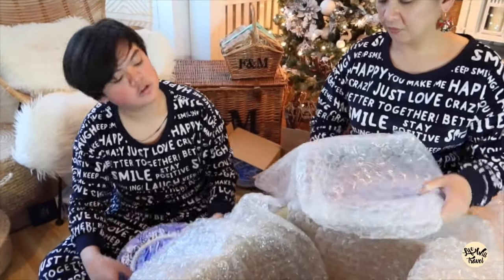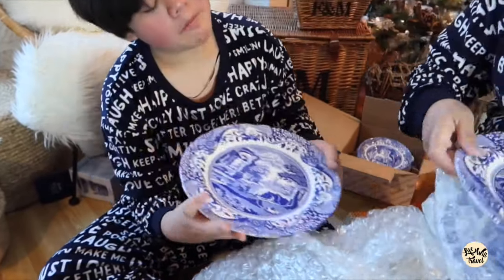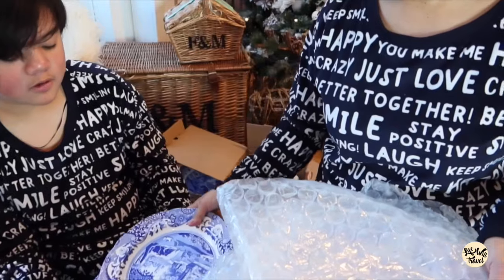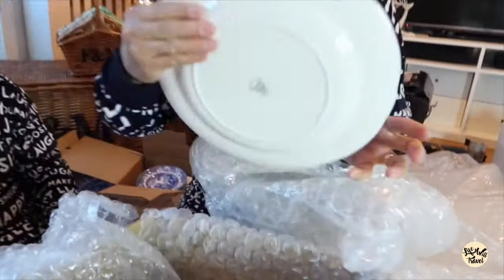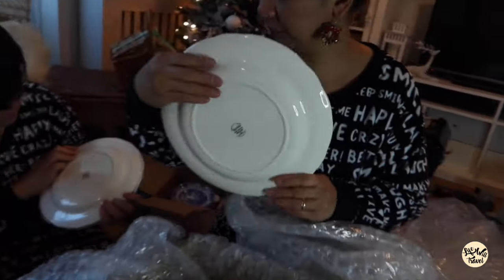This is the dinner plate. It shows 10 inches. One, two, and at the back three and four. What does it say? Blue Italian, made in England.